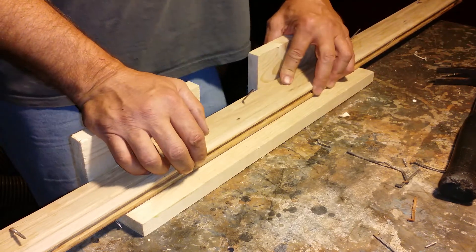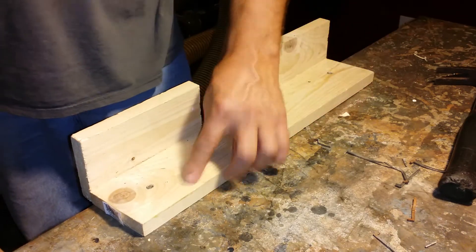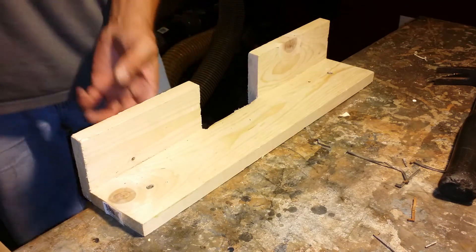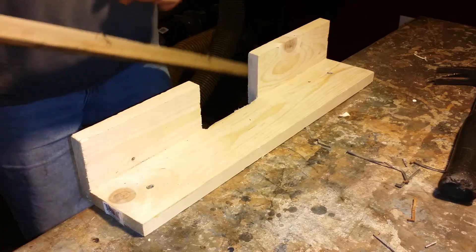So I came up with this jig — you can make it any length you want. I just screwed it together and then screwed it to this old junky table I have.